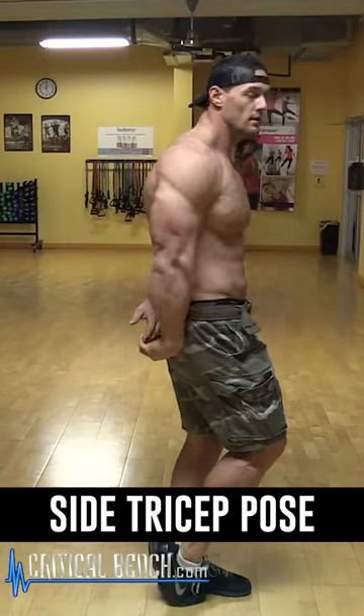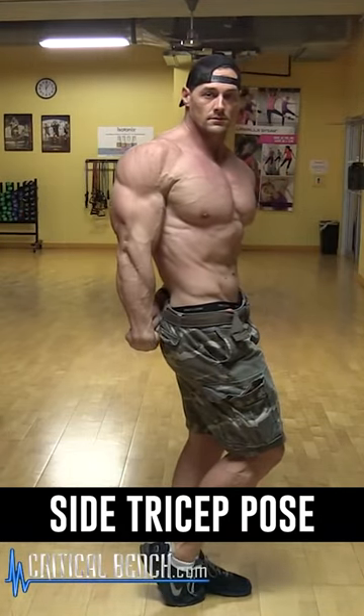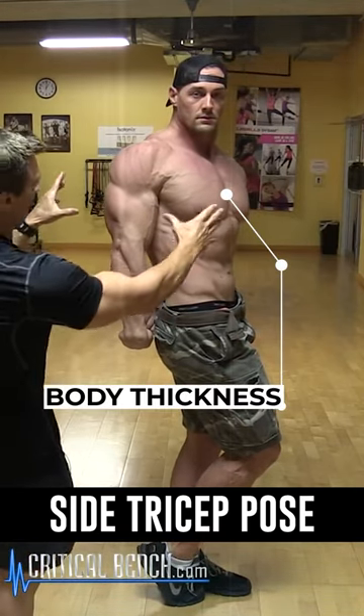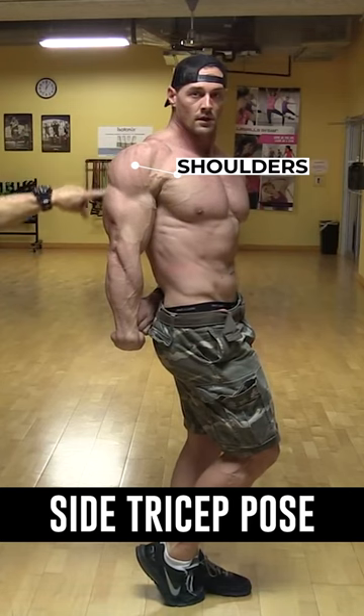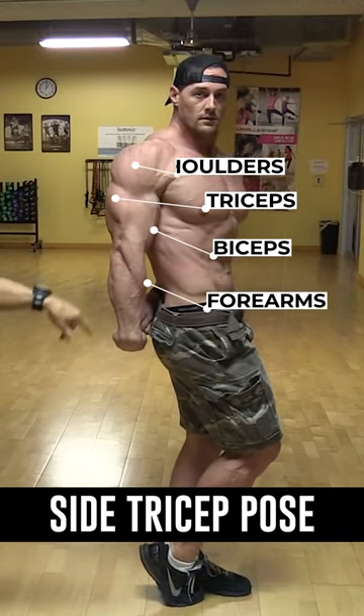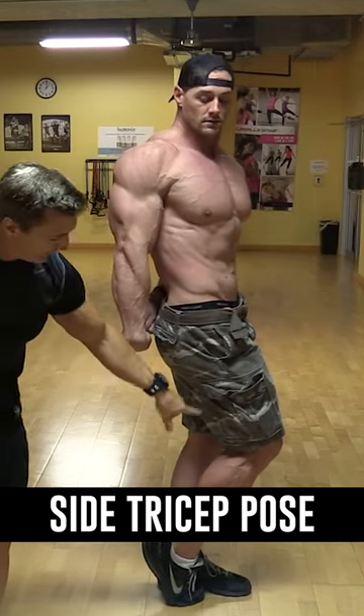Aaron is doing a side tricep pose. Looking at the side of the body, the judges want to see the thickness of the muscles — the thickness of the chest. They're also looking at the shoulders and the arms: not only the triceps, but also the biceps and the forearms.